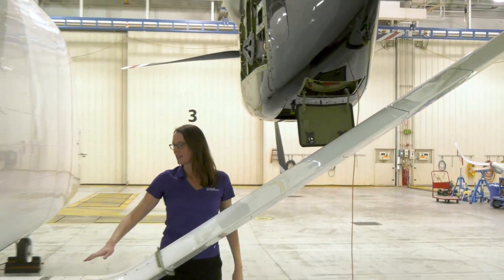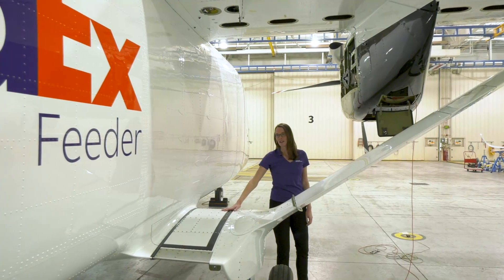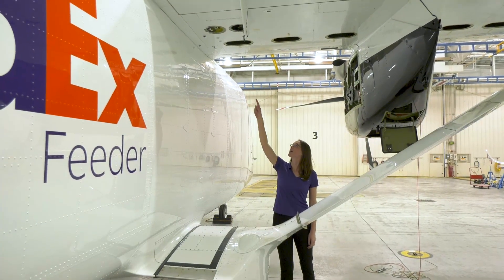To sump fuel, you'll be able to reach the fuel sump drains by standing on the sponson. The drains are located underneath the wing root.